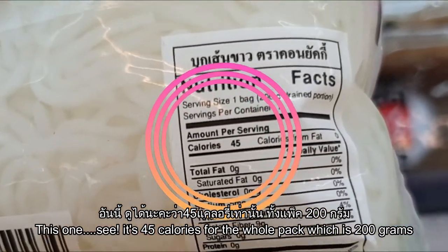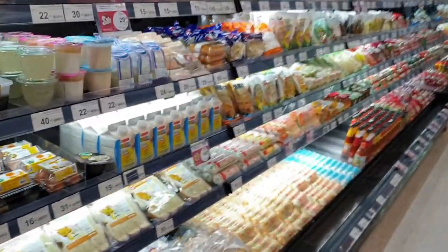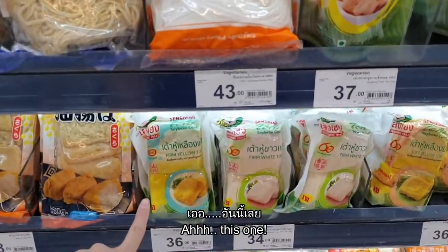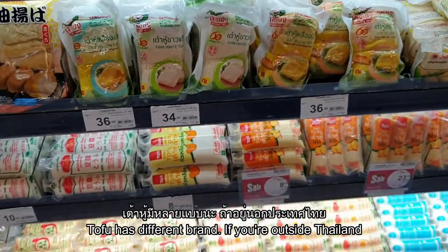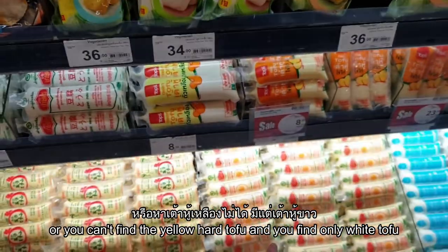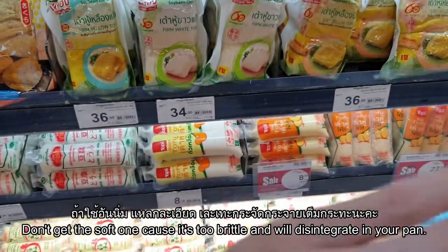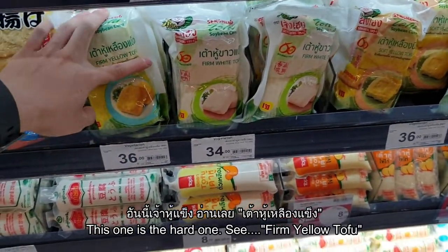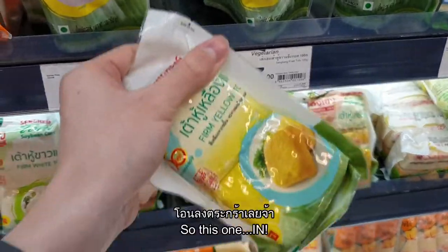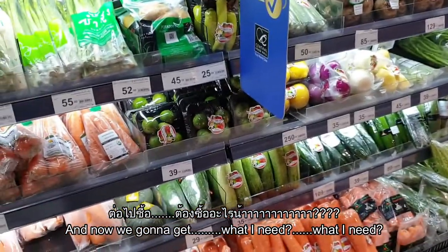This one is 45 calories for the whole 200-gram pack. The next item is right nearby — it's tofu. I'm looking for the yellow firm tofu. If you're outside Thailand and can't find firm yellow tofu, go for the hard tofu — don't get the soft one or it will completely disintegrate in your pan.